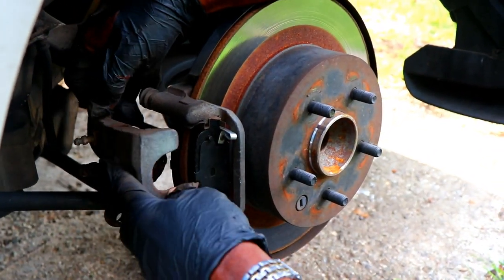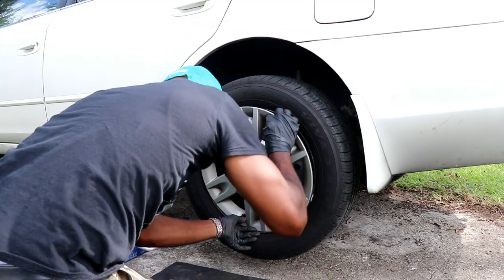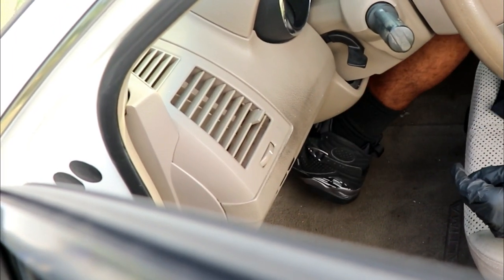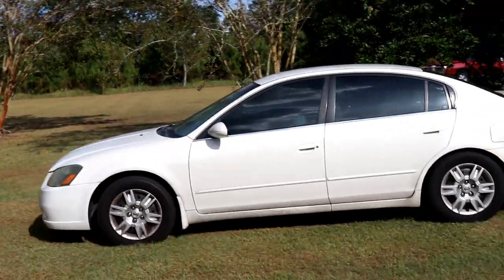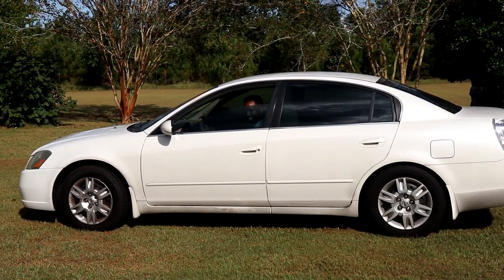Replace the brake caliper and screw on the bolts for both the top and the bottom. Put your tire back on and pump your brakes until the pedal is firm. Do a test drive forward and in reverse just to make sure everything is inserted correctly, and that's it — you are done.